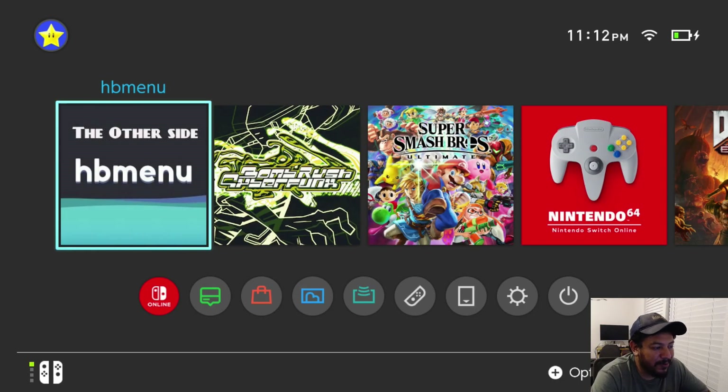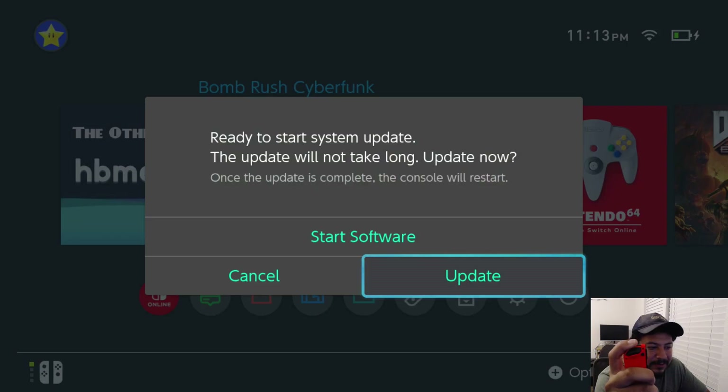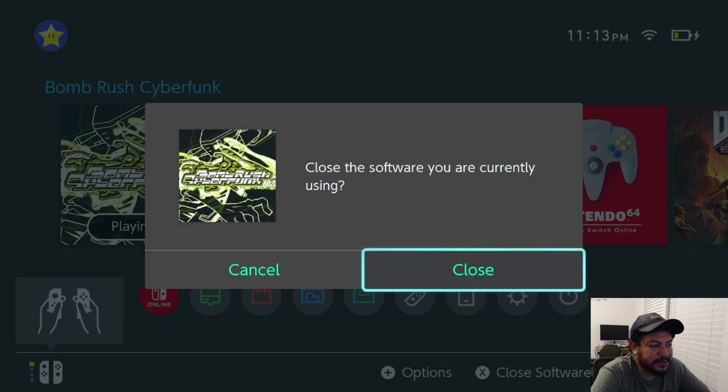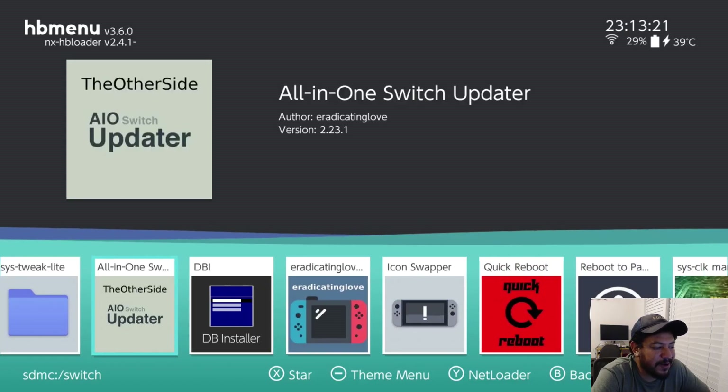You have two options to get into HBMenu without app mode. One is through a folder like I have on my custom version for my channel. The other way is a title override: go to any installed title, hold the right shoulder button on your Joy-Con, and enter the title. Keep holding it and you should enter HBMenu without app mode. I'm going to go ahead and use the folder.